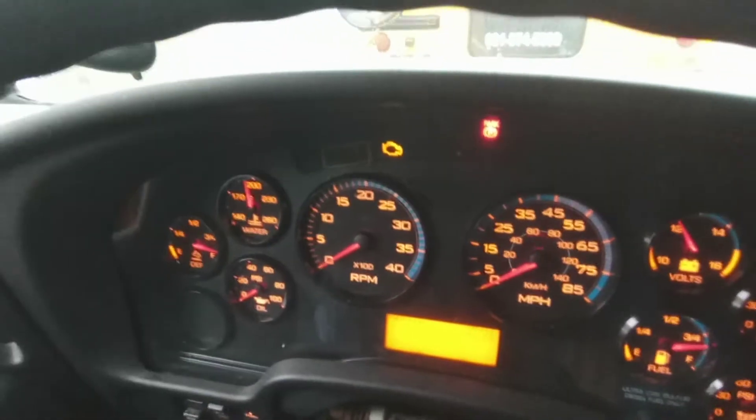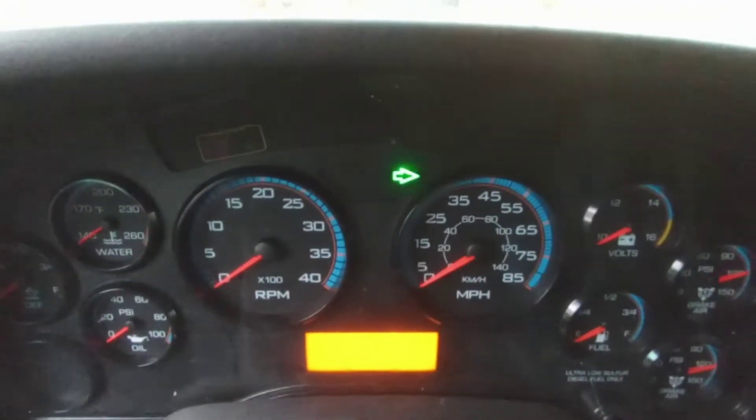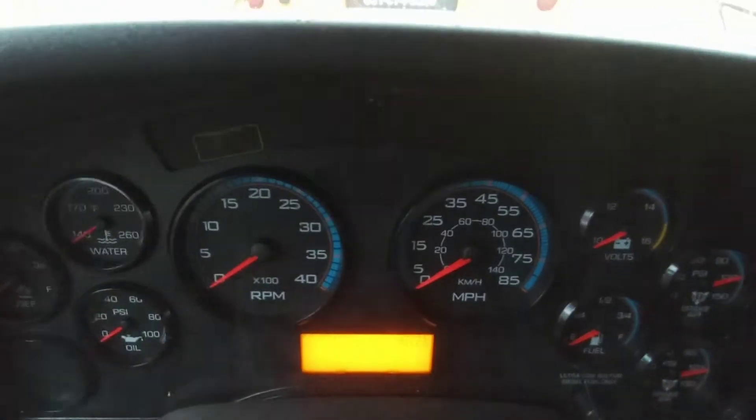So now, that is the wipers. All the gauges — light it up. I got to go this way. That's another cool feature I like about this bus — it's coming up.